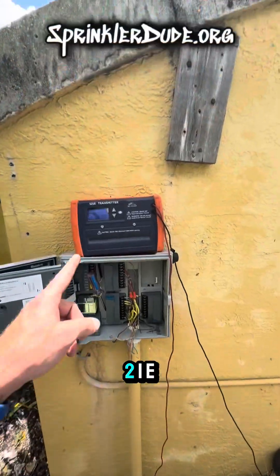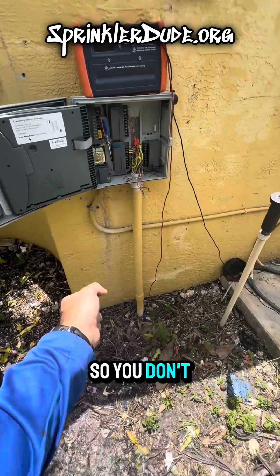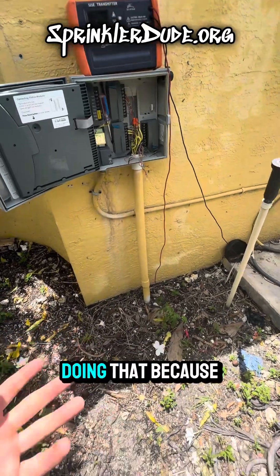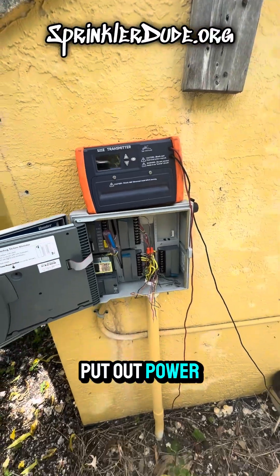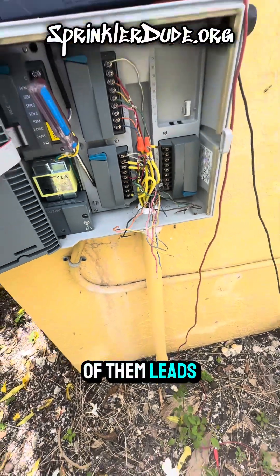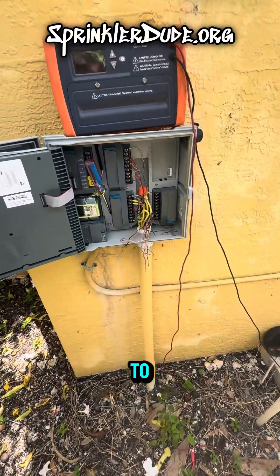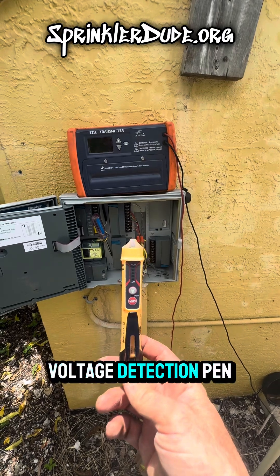Today we're using the 521E transmitter by itself without the receiver, so you don't see the wand in my hand. I'm going to use this transmitter to put out power on the wires here that are hanging down, so I can figure out which one of them leads out to a valve that I need to get power to. I'm going to detect that at the other end with a low voltage detection pen.